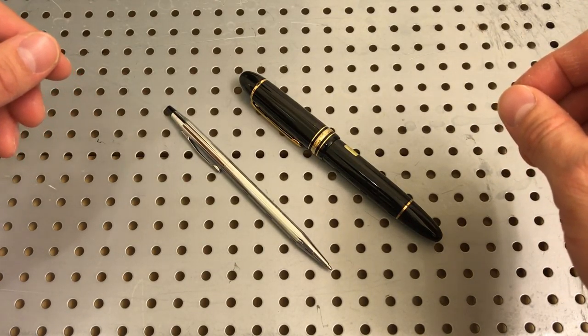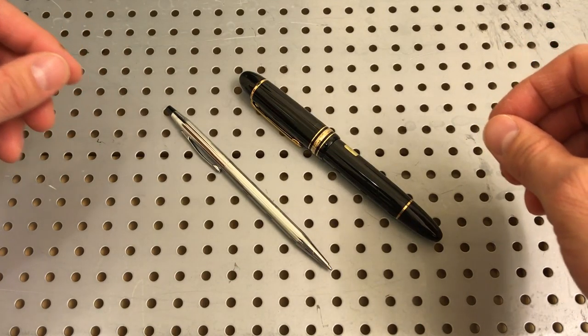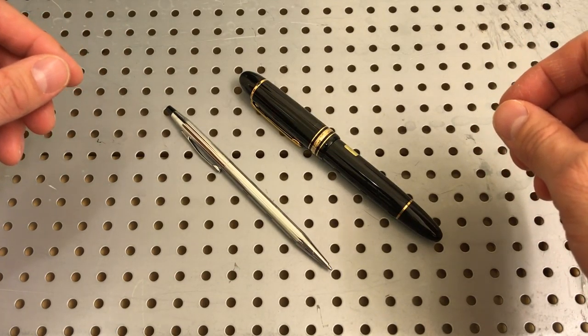But there you go — that is my opinion of the two pens and what I experienced from both companies. Take it easy, guys. Thank you.